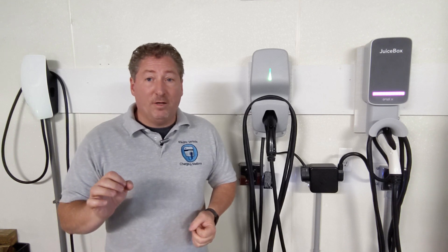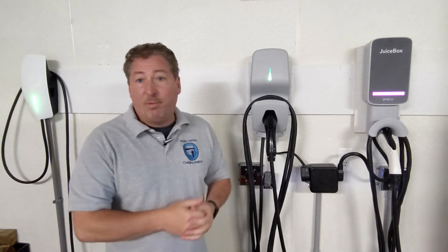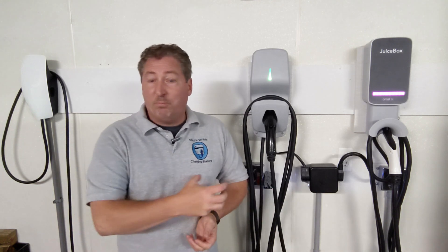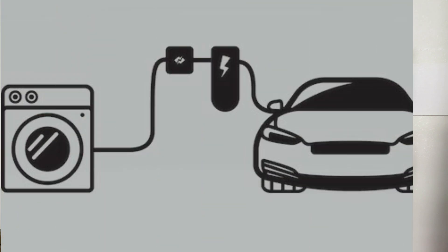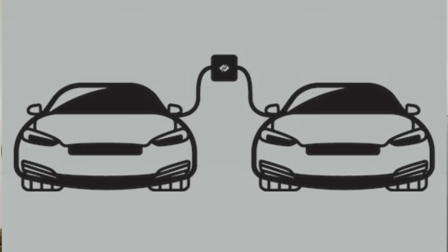Tesla's not the only company supplying level two chargers with their cars. Audi does it now with the e-tron, and Ford is doing it with the Mustang Mach-E. So not all EVs come with just a slow level one charger anymore. Check the car you have — you might not have to buy any home charging equipment. Even if you have two EVs, you might just get one circuit, plug in the NeoCharge, and use the two supplied charging cables that came with your cars.